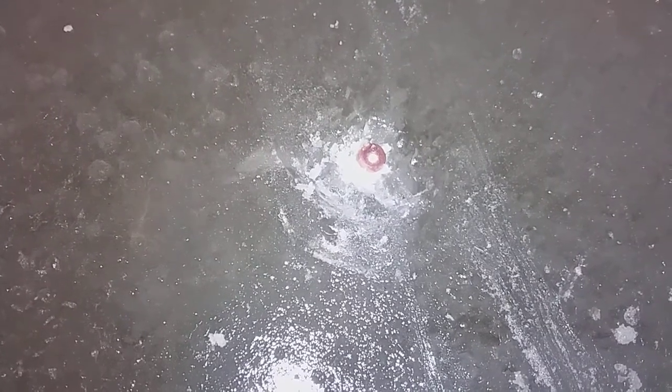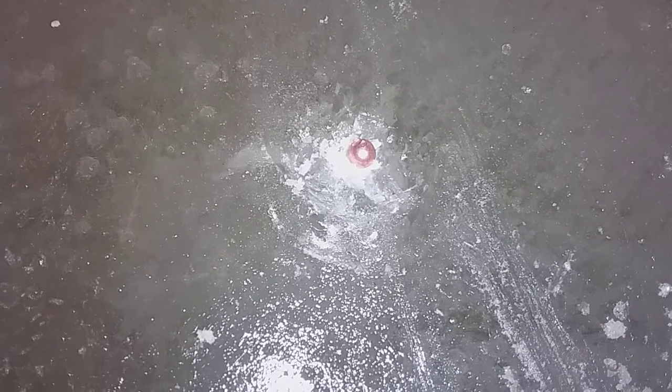Oh, hey! It buried itself in there. That's pretty well flush. So, that's actually a decent impact. That looks like a bullet hole in glass, almost. It's got that weird kind of shattering pattern.